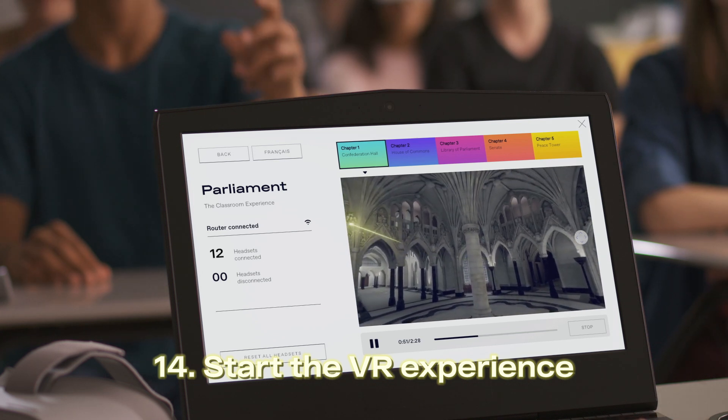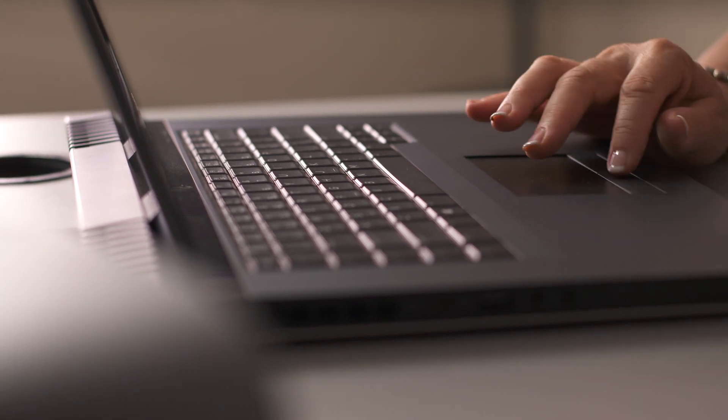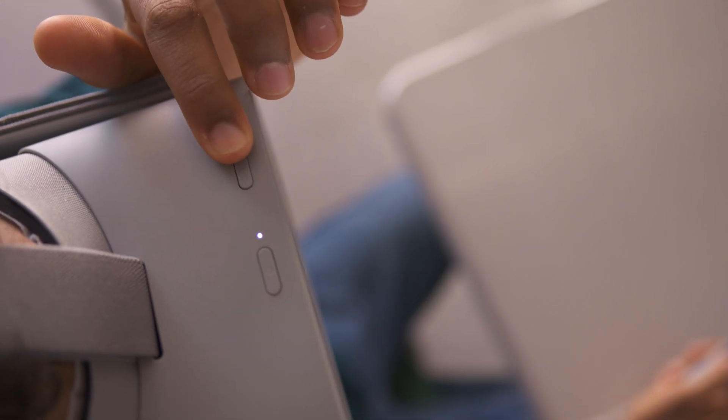You can see what students are seeing and even look around the 360-degree spaces. Make sure the sound is turned off on your laptop. Students can also adjust the volume on their headsets.